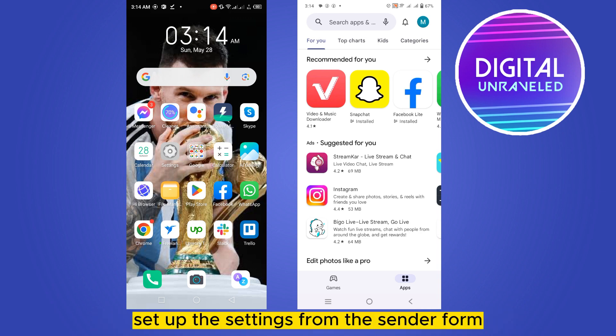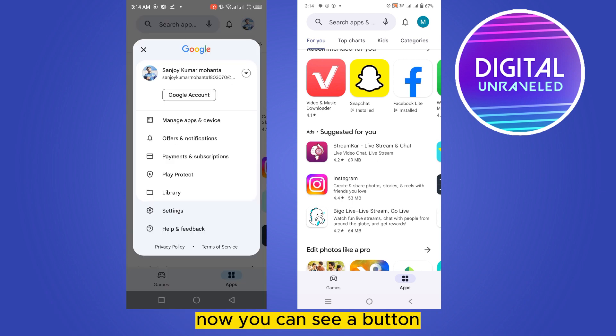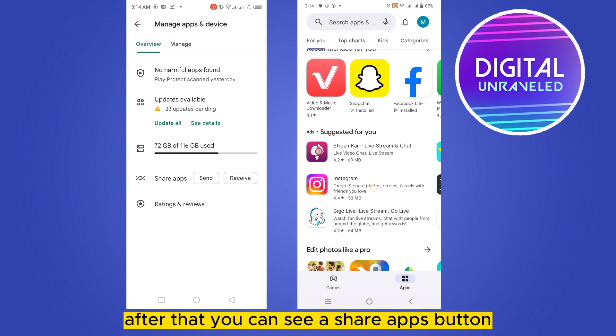Go to your Play Store first, then from the top right corner click on the icon button. You can see a button called 'Manage Apps & Device' — click on this button. After that, you can see a 'Share Apps' button at the bottom part.